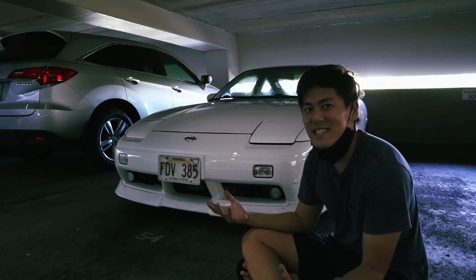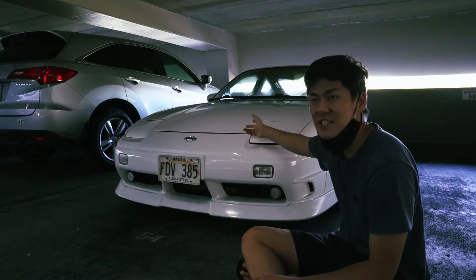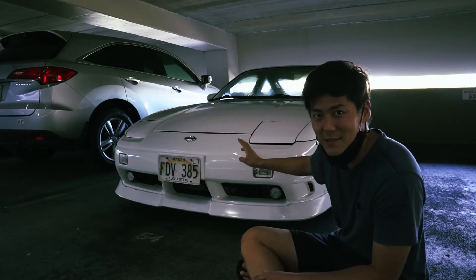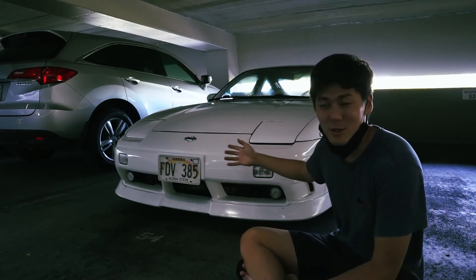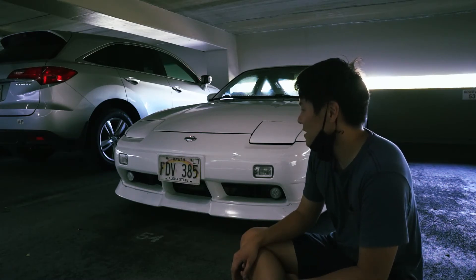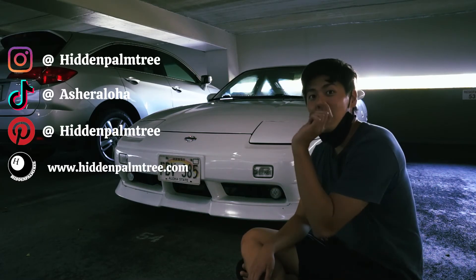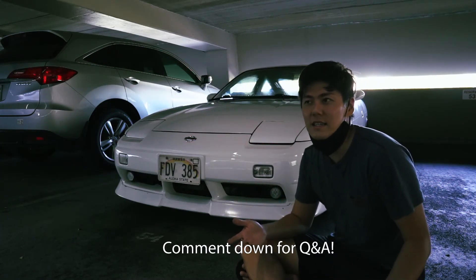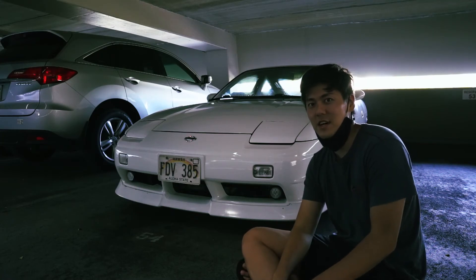Alright guys, this is basically the end of today's video and it came out so good. The color matching is insane. I'm so excited to take this out for a little drive and take some pictures - I'll probably post it on TikTok or Instagram. I'm so happy with it. I can't wait to get the full paint done, but that's probably for another video. Make sure you follow all my social media, give it a thumbs up if you liked this video, and comment below if you have any questions. Thank you guys so much for watching - I'll see you on the next video. Peace out.